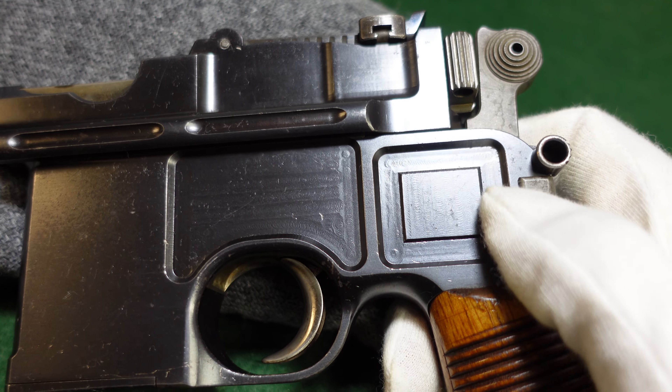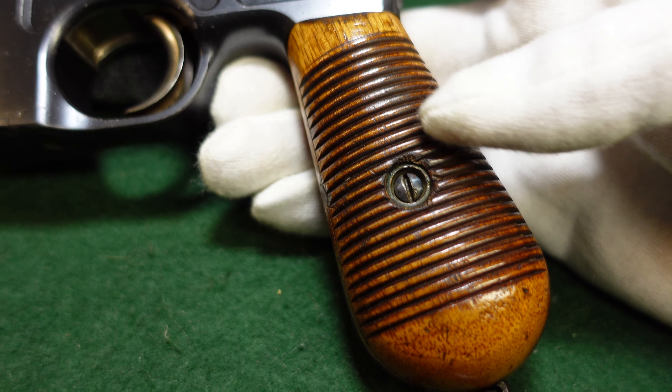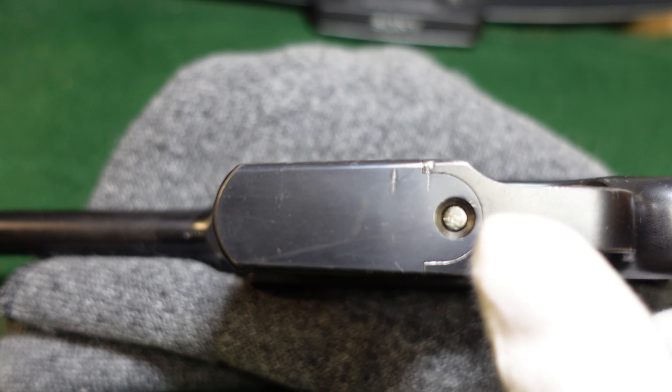You're going to have these wide panel mills which on later broom handles are a little bit smaller. Also your square milling is going to be a little bit bigger. Your grips are always going to be these wide serrated type grips. They did use some other grips from time to time, like some Mauser monogram type hard rubber grips, but if you've got wood grips they're almost always going to be these.